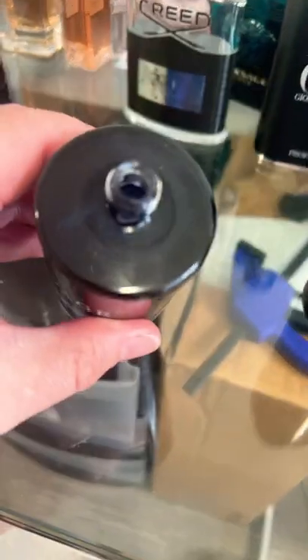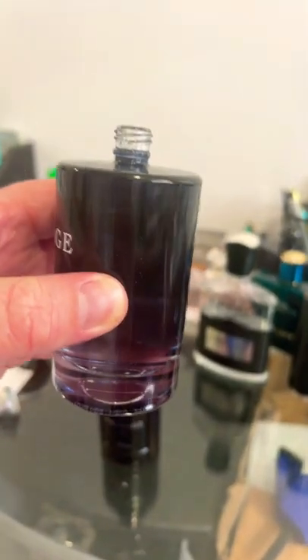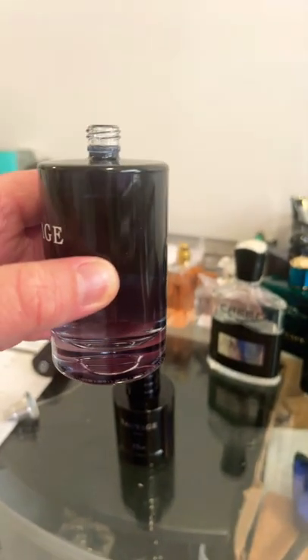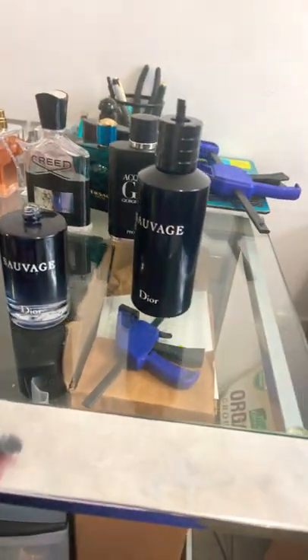Bam. Let's look how full this is — right up there to the bottom of the atomizer. Could have gone a little bit more, but I personally stopped it. Perfect. If you love Sauvage, a refill is definitely it.